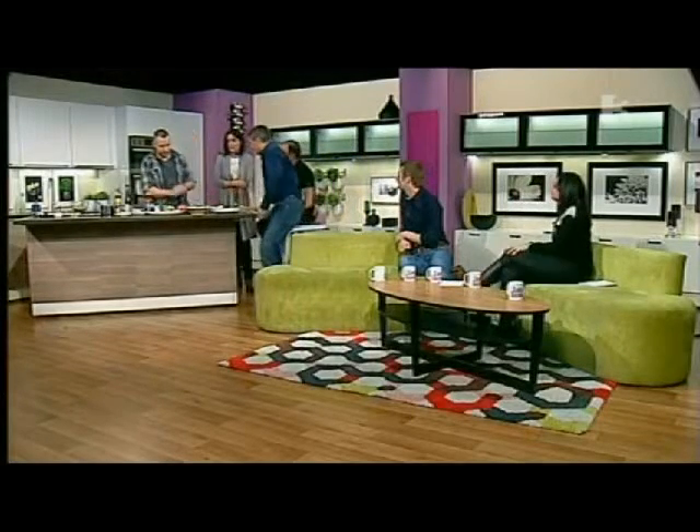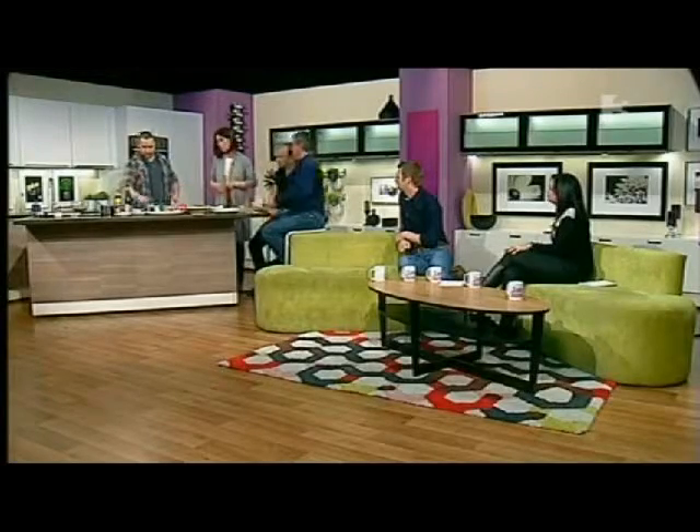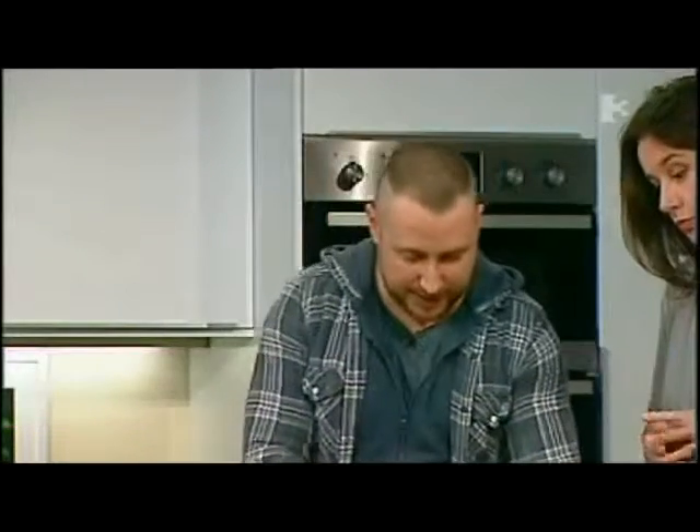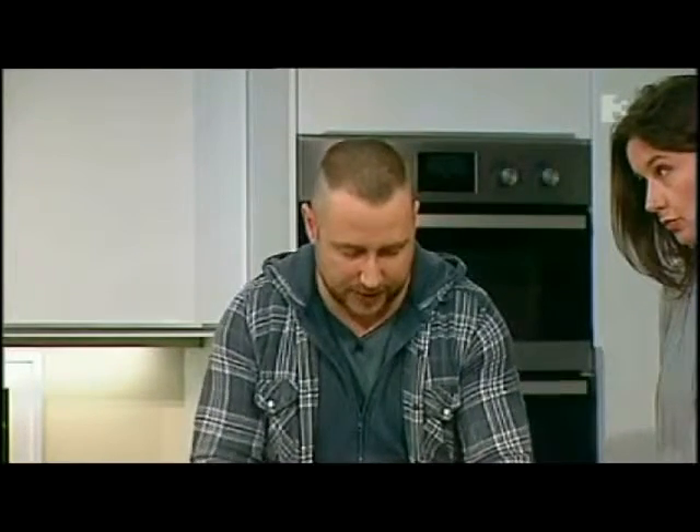Paul Callaghan is back with us again, cooking sea bass. So we're just going to put our pan on nice and hot here. I just want to give our sea bass fillets just a little slice into the meatiest part — that just allows the heat in and allows it to cook nice and evenly.